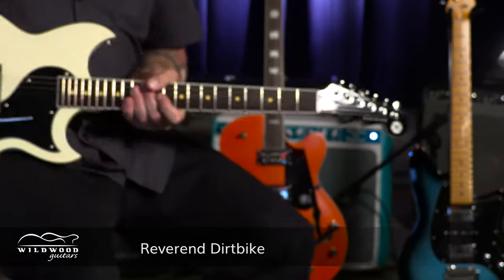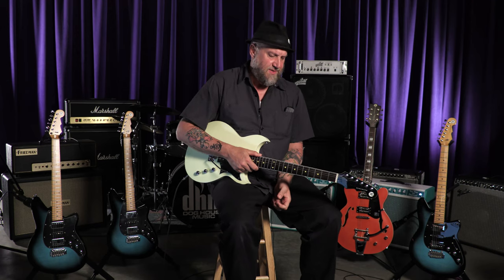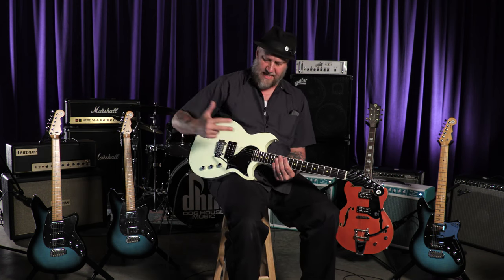We get excited about Reverend Guitars and we sell a lot of Reverend Guitars because we are Wildwood. I hold in my hands the Reverend Dirt Bike, and this guitar as of today isn't out yet — hasn't been officially announced. This is coming summer NAMM 2017, so by the time you see this video, this guitar will be available to you through Wildwood. This is the Dirt Bike.